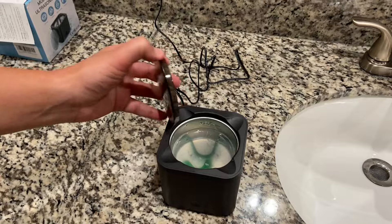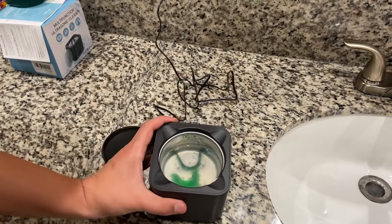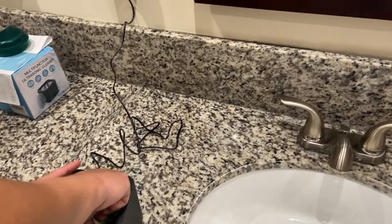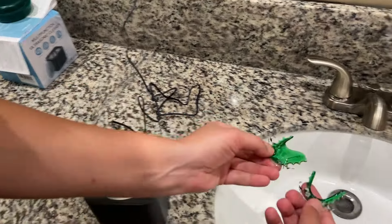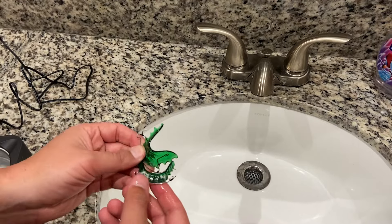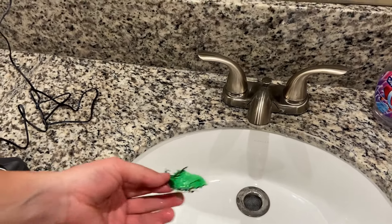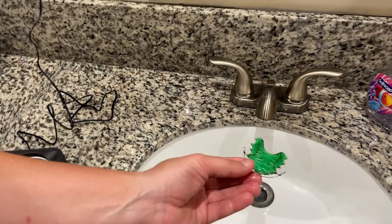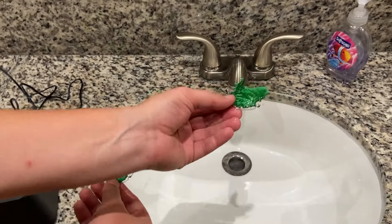All right guys, so it's done. You can see all the stuff that came off of it floating at the top — kind of gross, but it actually worked. It got a lot cleaner. I'm going to go ahead and scrub this off with a toothbrush, but you can see a lot of that hard calcified stuff came off the retainer. Now it's pretty clean, so check it out.